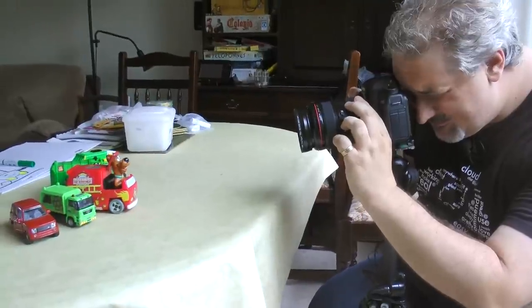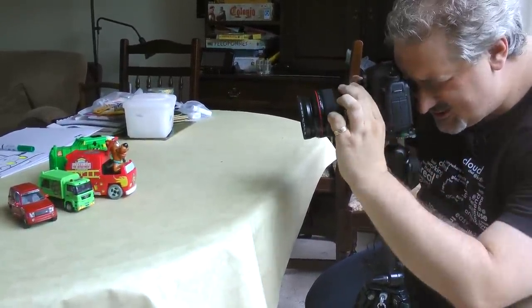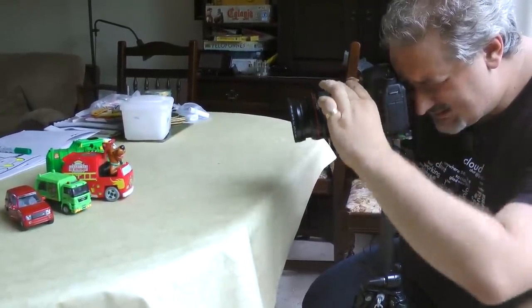I'm going to press the shutter button and I'm going to turn the zoom as I press the shutter. So click and zoom, and then do it again — click and zoom. And that's it. Simple as that.